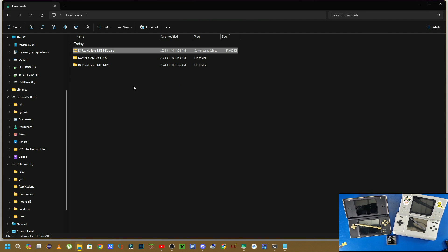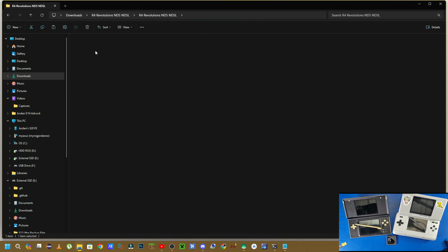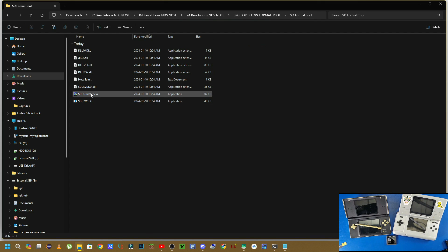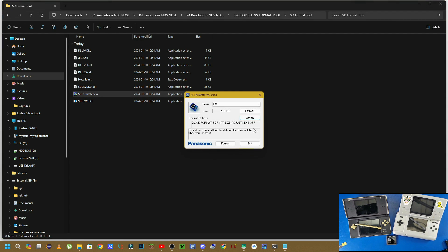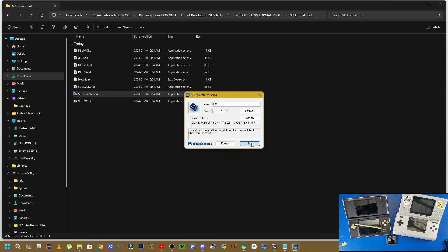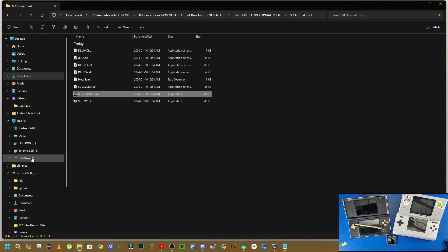Now that we've extracted the files, navigate inside the folders until you see a folder that says '32 gigabyte or below formatting tool.' Go inside that folder, go to the SD format tool folder, and double-click on the SDFormatter.exe file. Click OK, wait for it to format to FAT32 as it's supposed to, click OK, then click Exit.